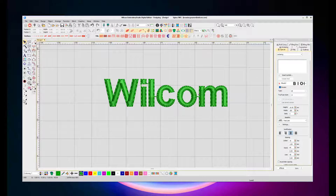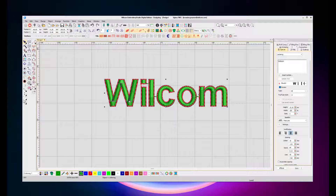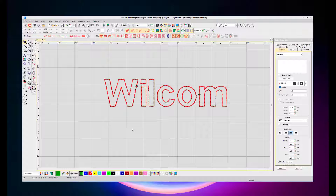You can then select that new outline object created, give it a new colour, and delete your old fill text. And now you have outline fonts.